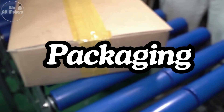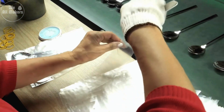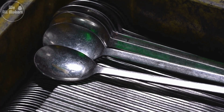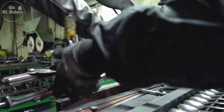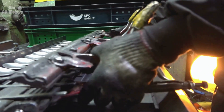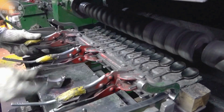Nine: packaging. Finally, the spoons are sorted, counted, and packed into boxes or plastic sleeves, ready to be shipped to stores or restaurants around the world. From here, they make their way into your kitchen drawer. It's amazing to think that the spoon you use every day went through such a detailed and precise process to get to you. The next time you reach for a spoon, you'll know just how much work went into making it perfect.